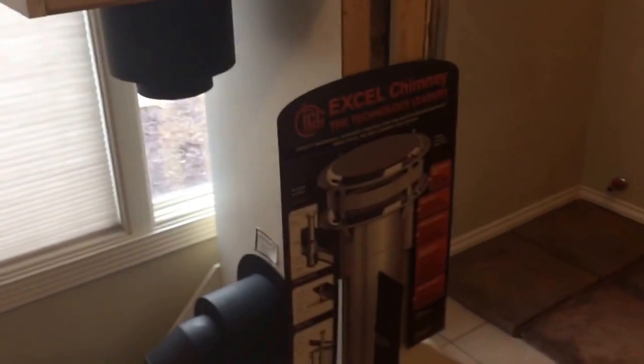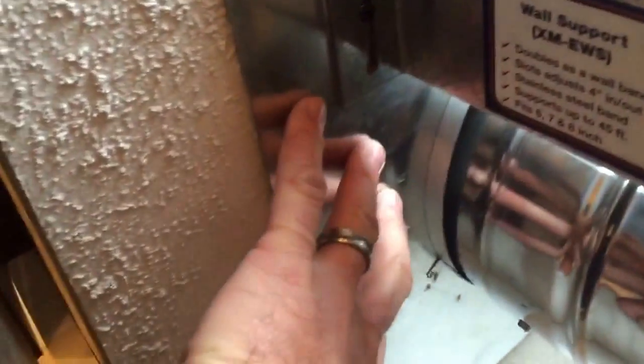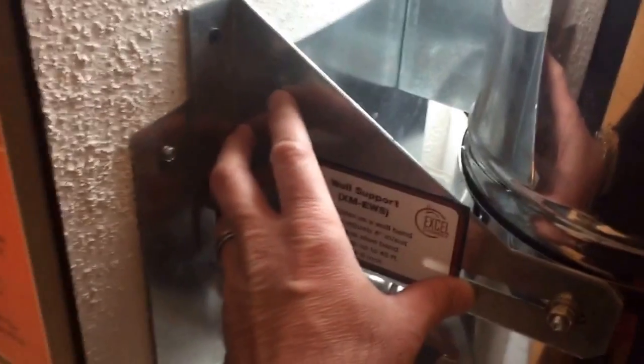After going through the wall, you can see the wall thimble on the other side. We've got your flashing connected to the other side of the wall thimble, and wall straps — these are required every 10 feet all the way up the side of your wall to the eave.